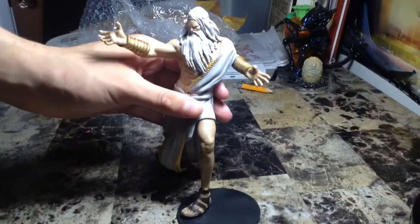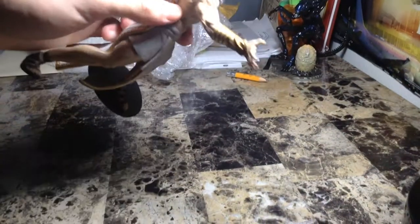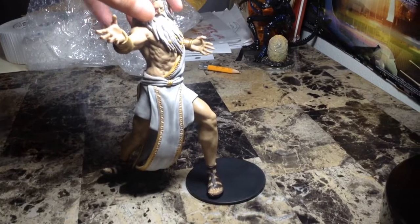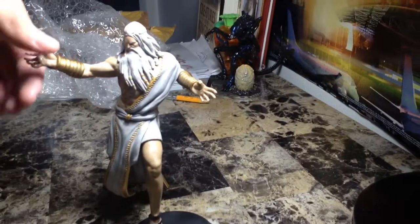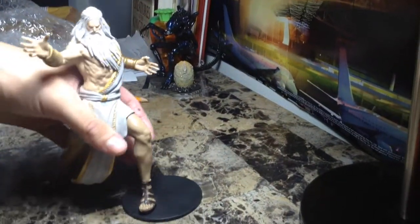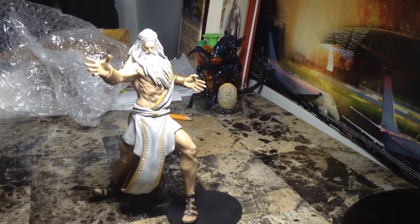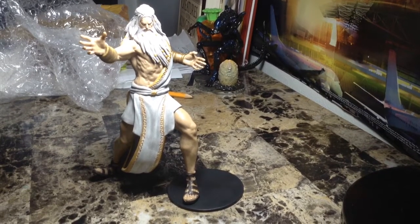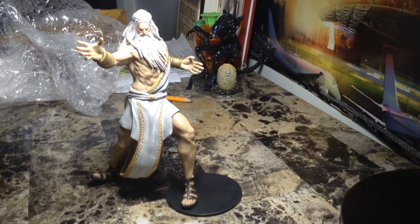So yeah guys, this is my unboxing of my God of War Zeus. I really want this figure. Hopefully gonna get Hades soon, because I really want Hades — he's my number one God of War figure I want, but he's really, really expensive and rare, so it'll take me a while to find him. If you like this video, please hit that like button and subscribe button and comment below. Hopefully I get over this cold so I can keep on making more videos. You have a wonderful rest of the day. Bye.